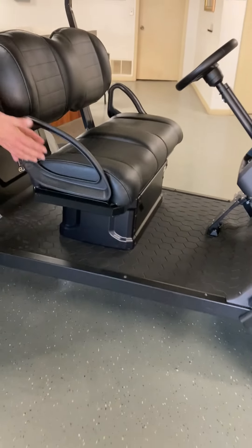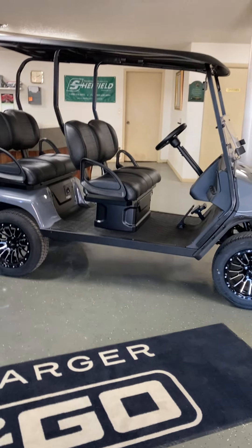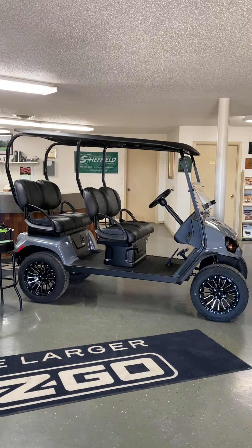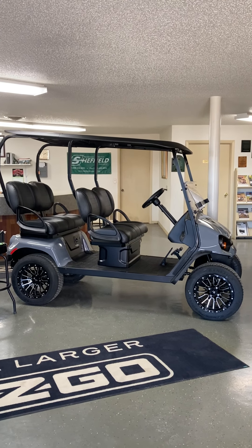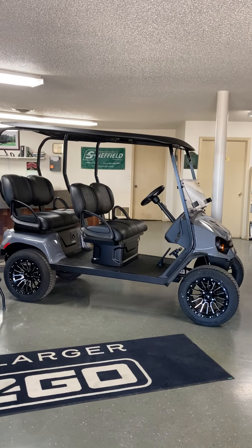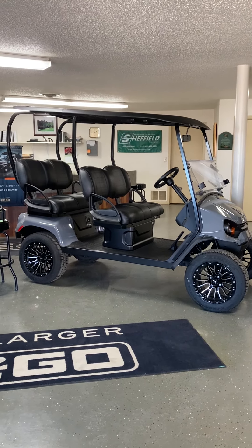Under the front seat is also where the lithium battery packs live. This is the EasyGo commuter package on the Liberty. Quick review: headlights, taillights, brake lights, turn signals, top, rear view mirror, windshield, aluminum wheels, radial tire — all standard equipment on the commuter.